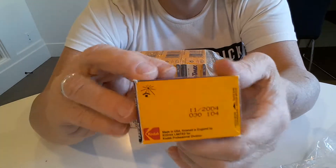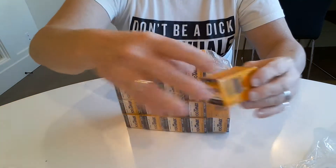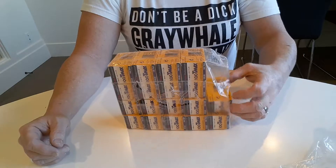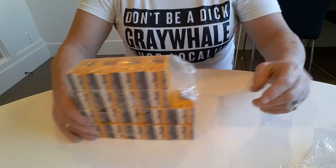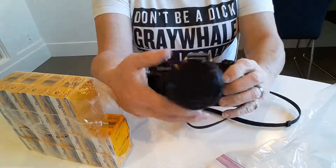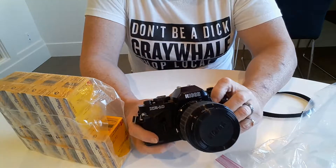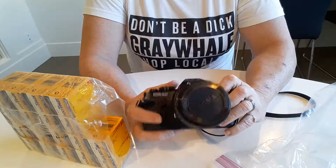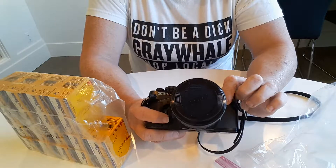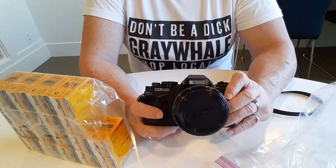Black and white film doesn't seem to have a problem with age like color does, so this should be just right. I will probably do an update video talking about just how good they work, and I'll probably end up shooting it through my new thrifted KR 10 X — also known as the XR 10 — but that'll be another video. I also have my new $10 Ricoh to compare it to an XR 7.